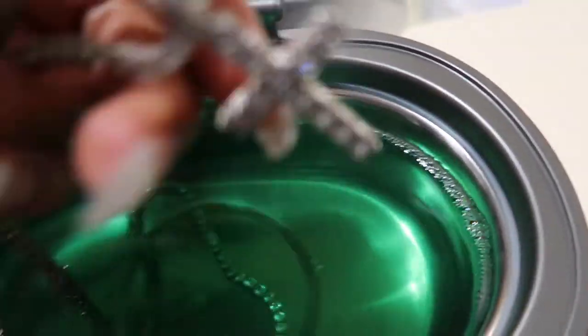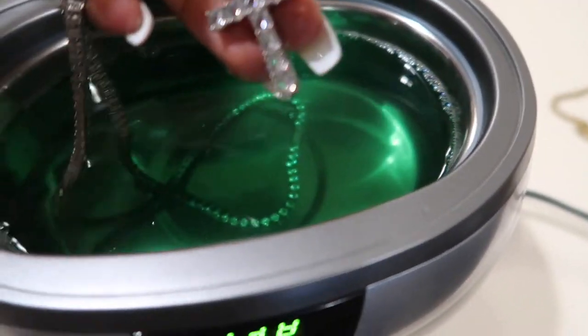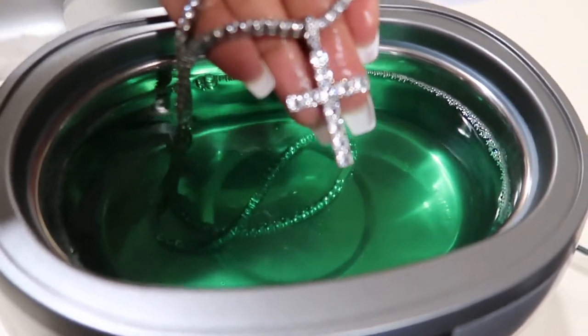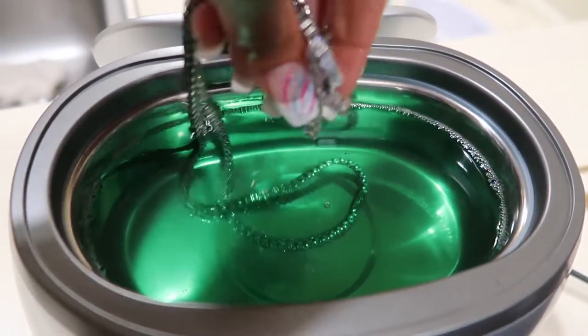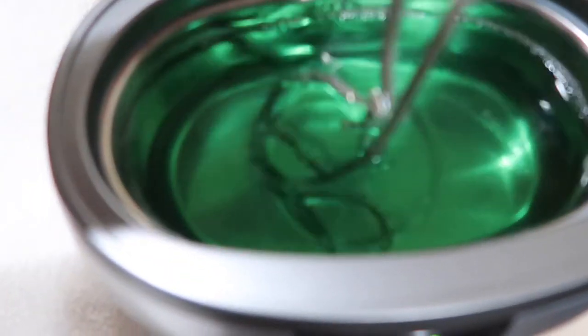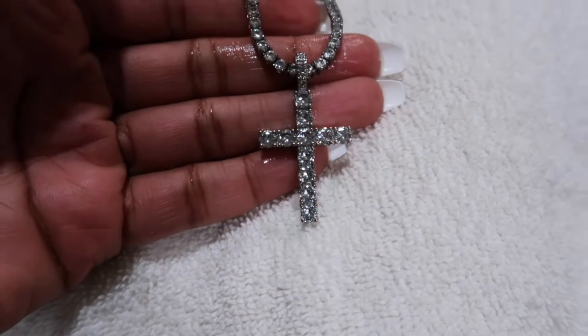Wow, oh my gosh — wait. This actually looks so much more sparkly! It's more sparkly in person than on camera. Holy moly, that looks so clean already and it wasn't even on for very long. I have this towel, I'm going to put it on now so we can see. Wow, that actually cleaned it a lot better. Holy crap, he's going to be so happy when he sees this. This looks so sparkly — you guys, this was so dirty.